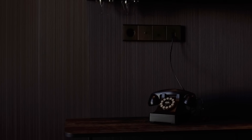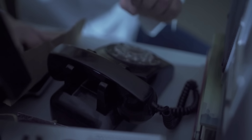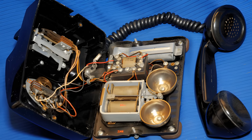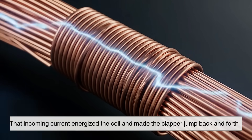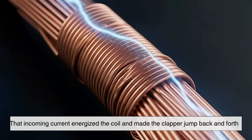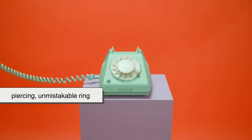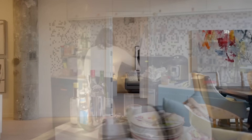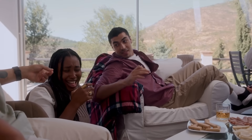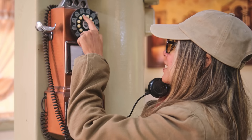One of the most iconic parts of a rotary phone was the mechanical ringer. When someone called your number, the central office sent an alternating current through the line. Inside your phone were two metal bells and a clapper mounted on a small motor-like device. That incoming current energized the coil and made the clapper jump back and forth, striking the bells and producing that piercing, unmistakable ring. It wasn't just loud by accident — it had to be heard through thick walls, noisy kitchens, and busy households. And because the ringer used alternating current, it didn't interfere with the direct current used for talking.